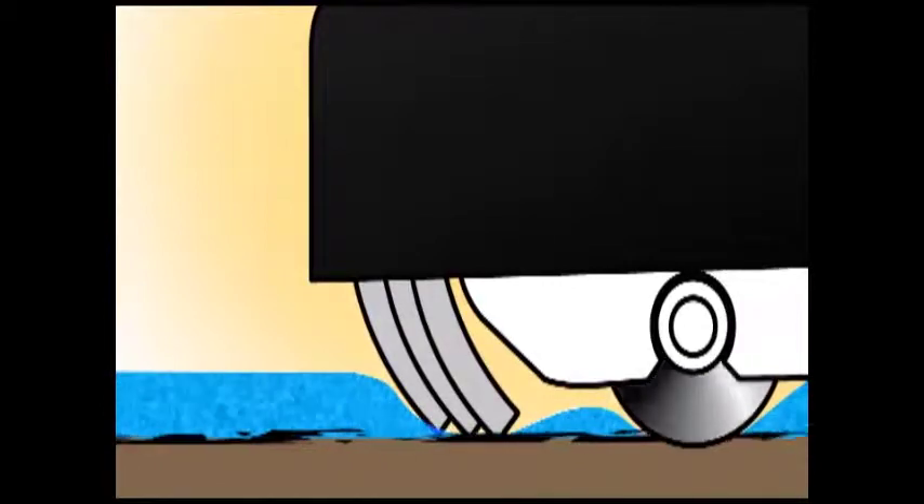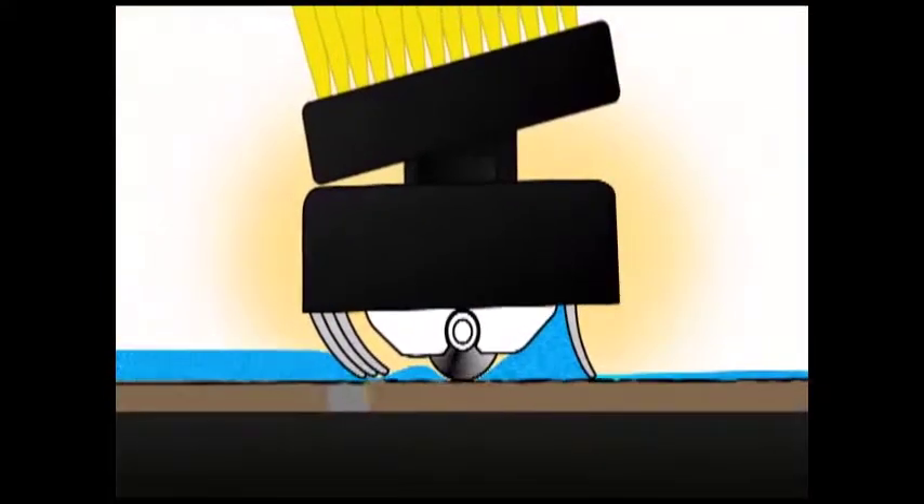A properly working set of squeegee blades will have a sharp, crisp edge that allows water to pass through the leading blade's ribs and become trapped by the trailing blade's flat, sharp edge. Worn or wavy squeegee blades allow water to pass directly beneath, much like worn windshield wiper blades, significantly affecting the performance of the squeegee head.